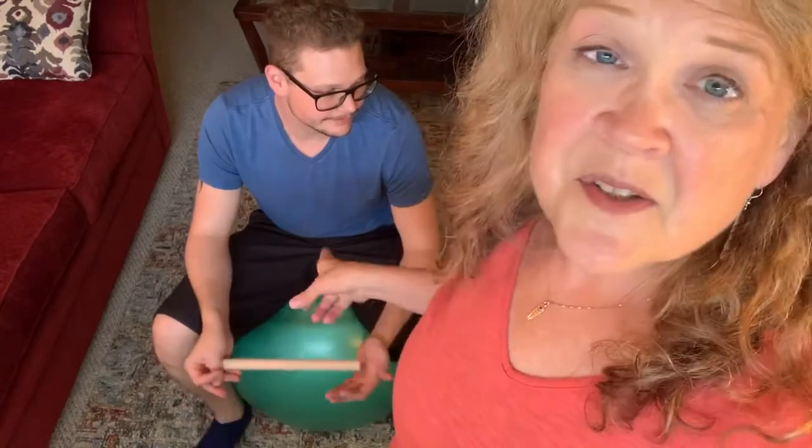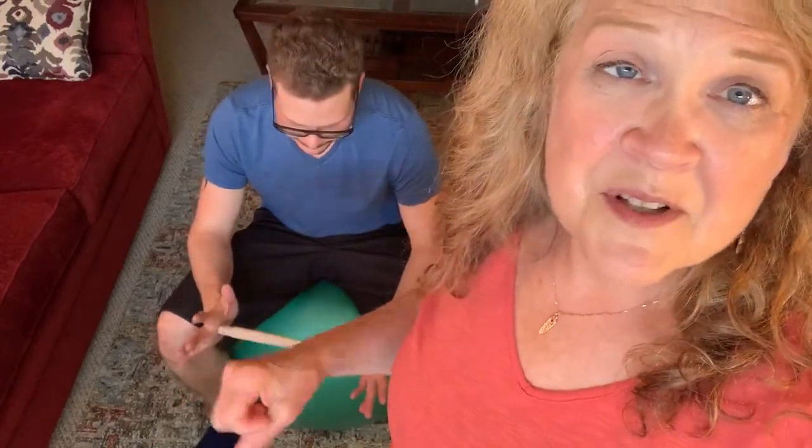This is my son Dan, and I'm Kara from Kinetic Connections. This is the second in a series of three videos on how to make sure your child is ready for bike riding. Dan is sitting on an exercise ball — your child can sit on a chair, on the floor, or on their bike. This is all pretty easy to check independent of where they're sitting. Dan is holding a dowel rod, which is our fake handlebars.